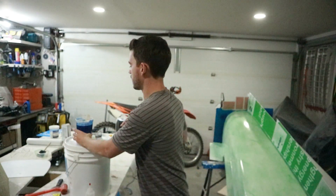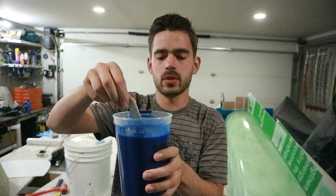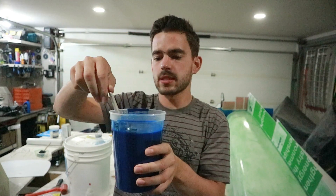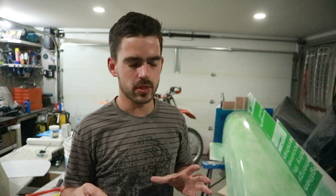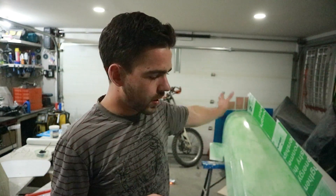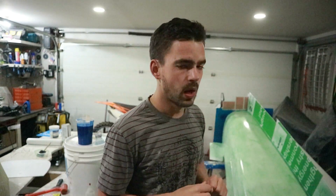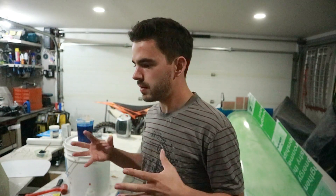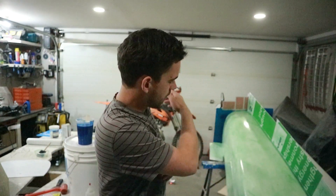I mixed up some of our blue gel coat — got the pigment mixed into the resin. That will probably be enough for two or three batches; we're going to mix them in smaller batches. I want to get one good coat of resin on here, let that harden overnight, and then we can put another couple coats on tomorrow. So I'm going to throw on a jacket and some gloves and then mix up some of that resin and put a coat on.